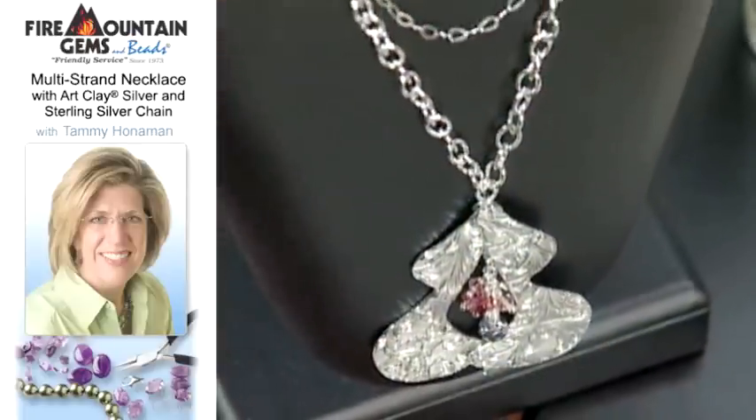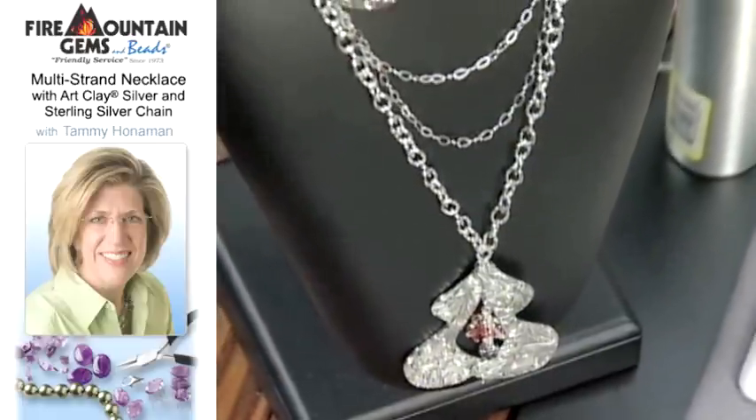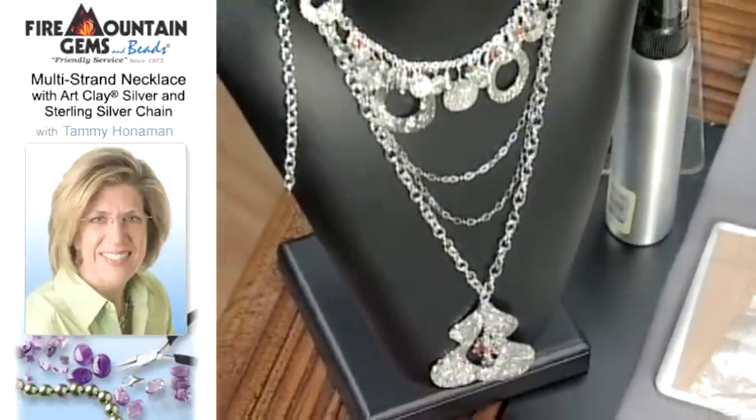I'm here with Tammy Hahnemann of Fire Mountain Gems and Beads. This whole show is about metal and clay and all kinds of great things, and she's going to show us how to make a beautiful necklace using charms and pendants out of silver art clay. That's exactly what we're going to be doing today — I love metal and I love wire and I'm happy to share it.